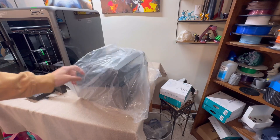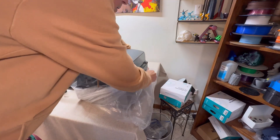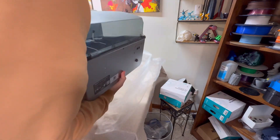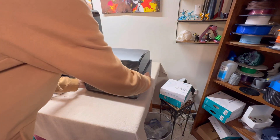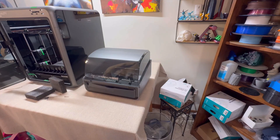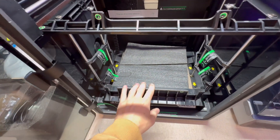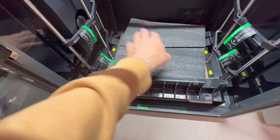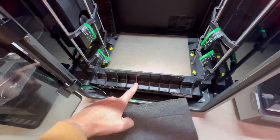Take it out of the plastic. Look how beautiful that looks — the Creality CFS. Next, remove all the foam from inside the 3D printer. Go ahead and pull this out; sometimes it can be stuck under things.